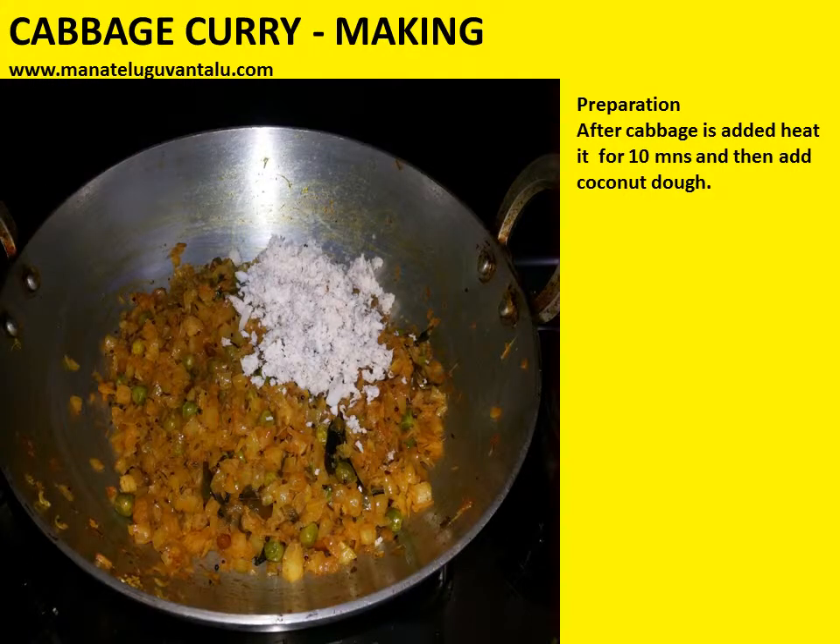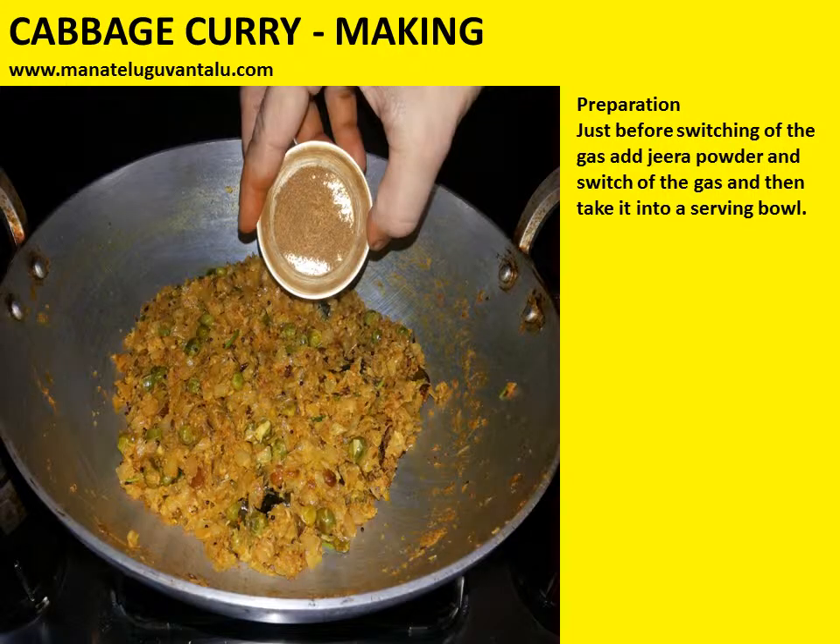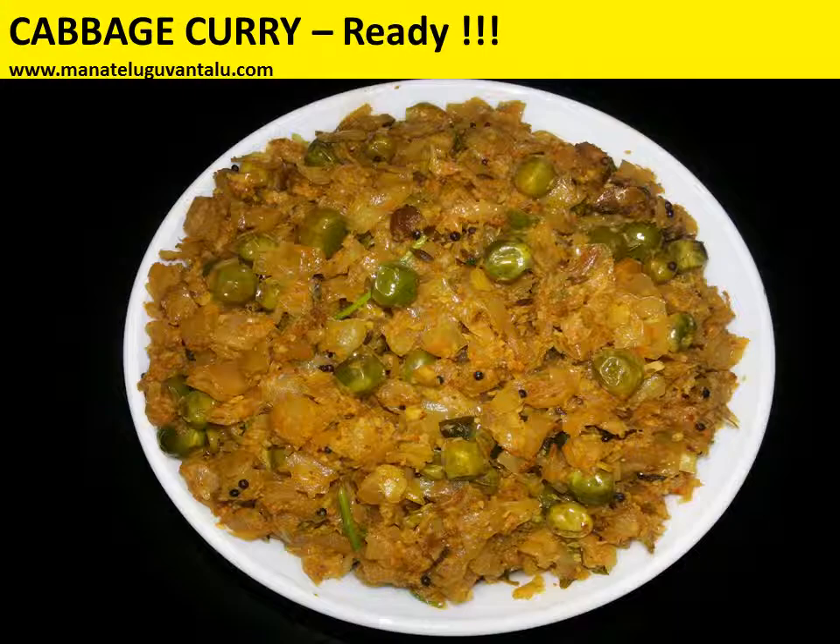After cabbage is heated for 10 minutes, add the coconut paste. After the coconut paste is added, wait for 5 minutes. Just before switching off the gas, add jeera powder, then switch off the gas and take it into a serving bowl.